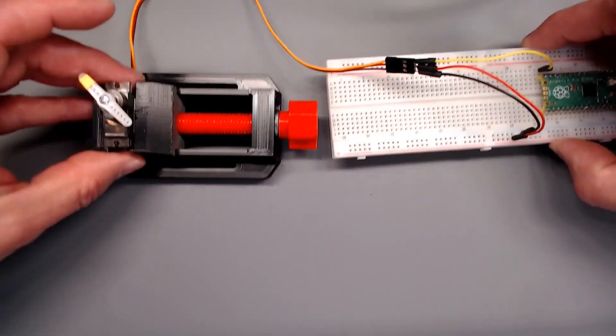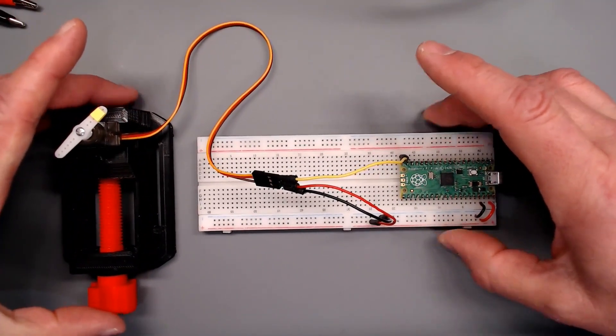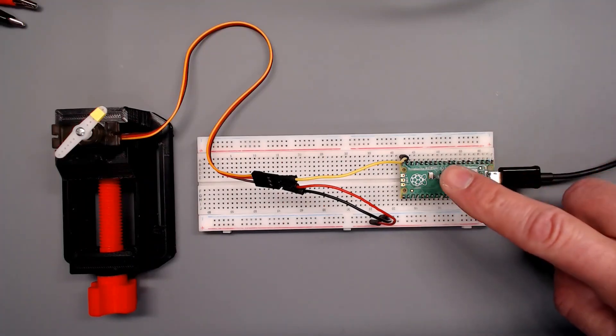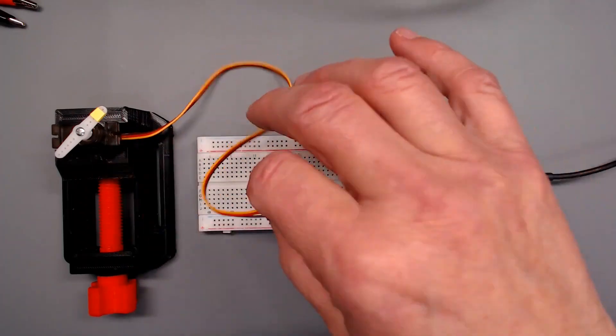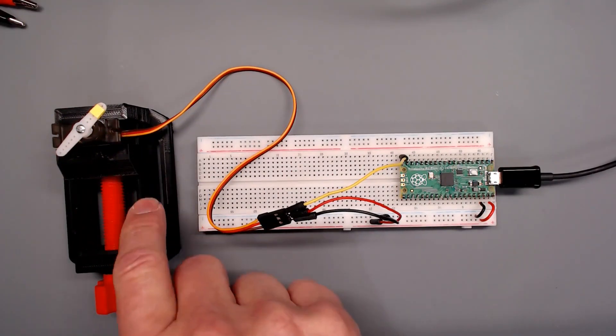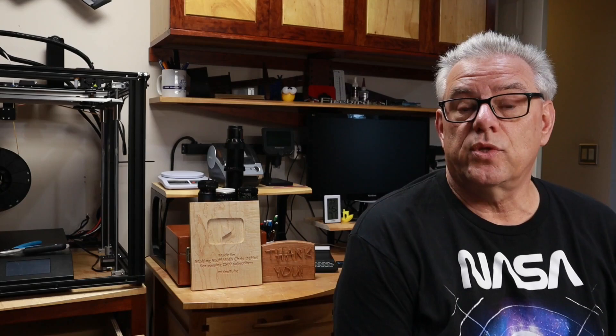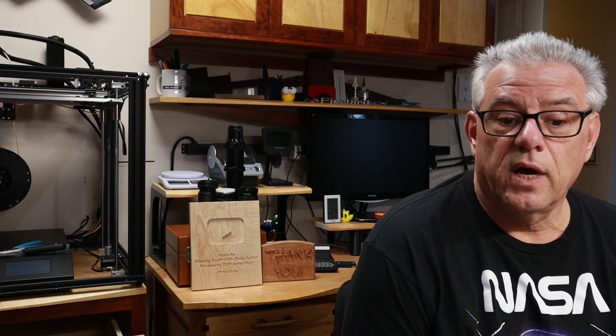We're going to bring our test rig in here on this camera so that you can see. The layout is quite simple. Got my Raspberry Pi Pico here, some wires, and we don't need an external power supply for these smaller servos. I've got that small servo here in a vise just to hold it upright. Now, we're going to use the machine library, which gives us control over PWM — pulse width modulation — as well as its frequency and duty cycle. We've got another complete video explaining all those details, and I'll put a link below so you can reference that if you're a little short on understanding PWM signals.